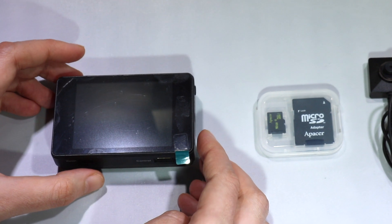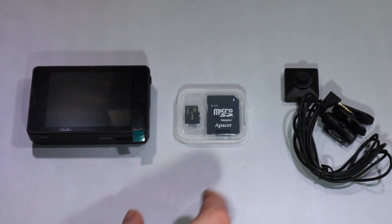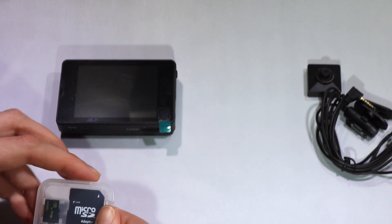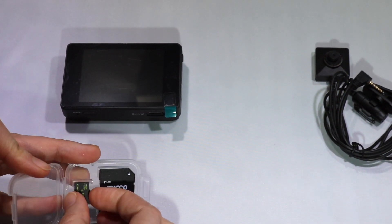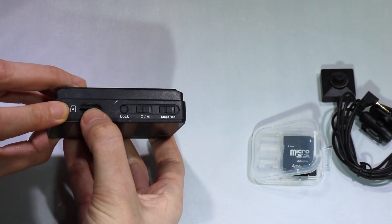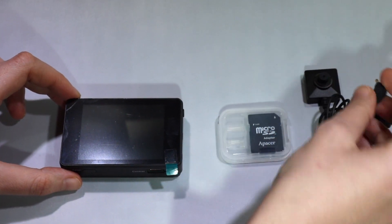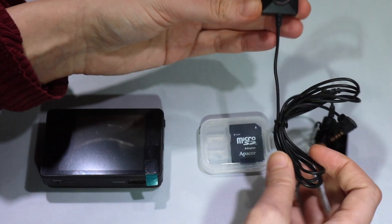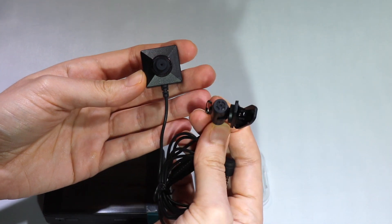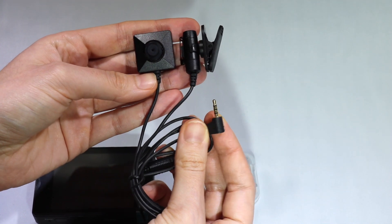Now I will show you how to connect the camera to the DVR and how to start it. The first step is to insert the SD card in the DVR. If you skip this step and connect the camera first, the DVR won't power on. Now you can connect the camera. For this purpose we'll use the BU19.